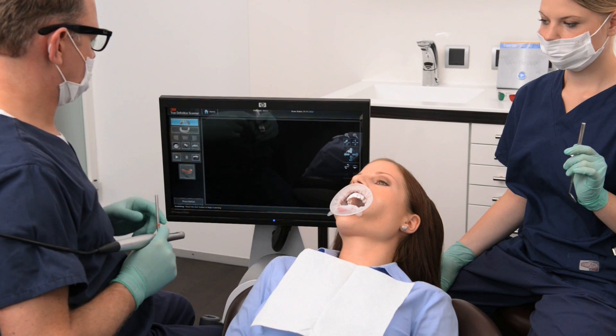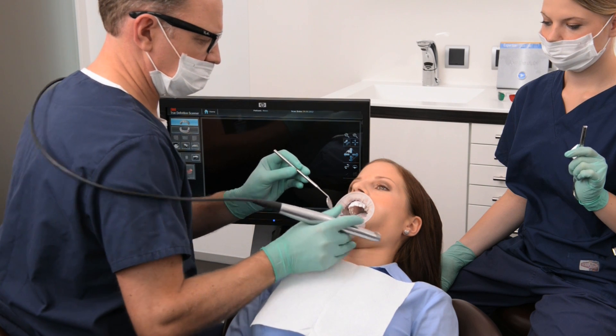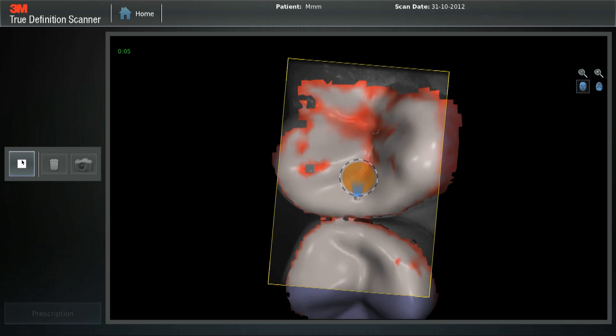Scan opposing arch. Start on the occlusal surface of the tooth directly opposite your prep. Only scan the teeth you need for the bite registration.